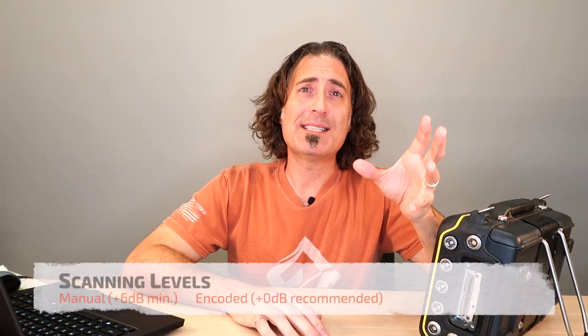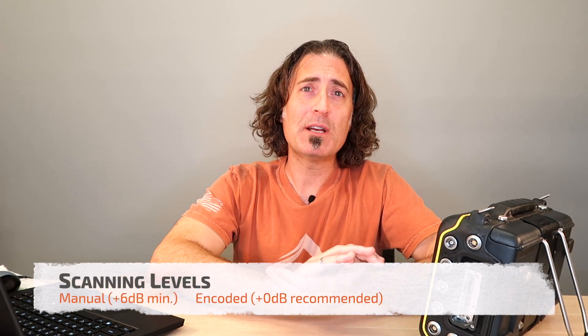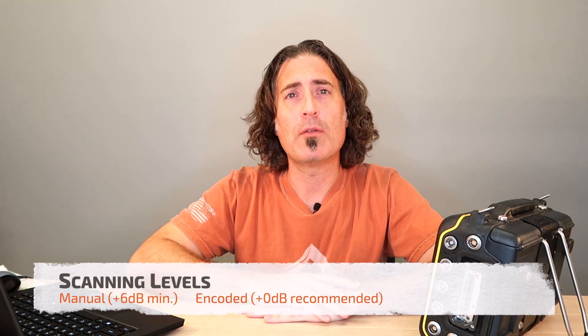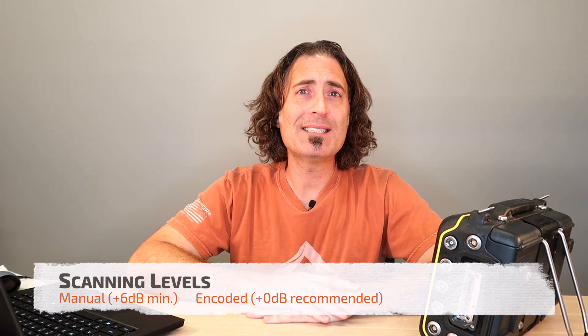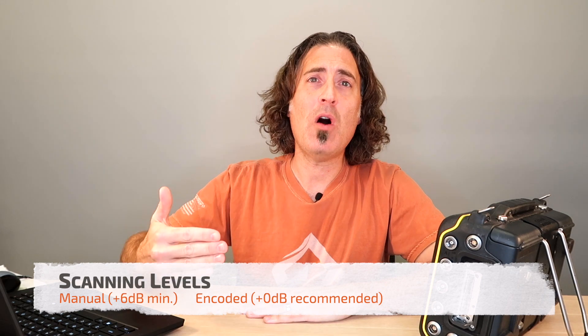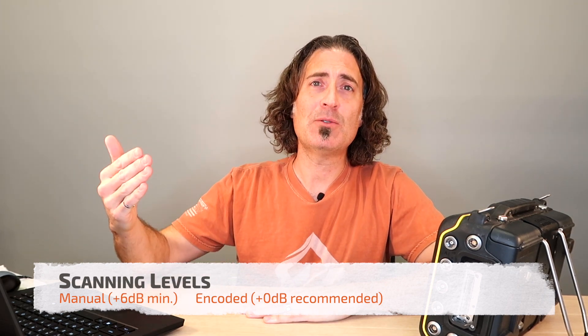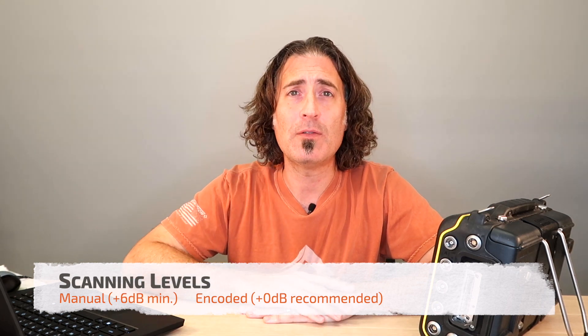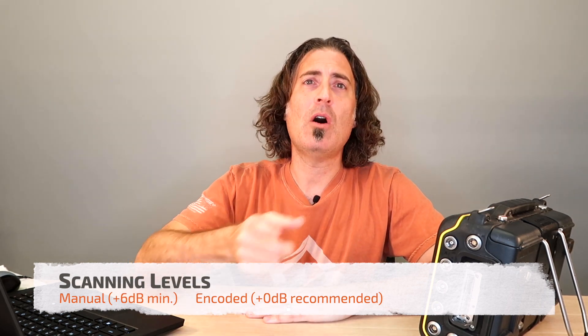Now we'll talk about scanning gain. For manual inspections, you have to add at least six decibels above your reference level. For encoded scans, just scan at reference. If you scan too hot, sometimes the signal can saturate, which will prevent us from accurately sizing the amplitude of a flaw. Besides, you can always add soft gain later when you're analyzing.